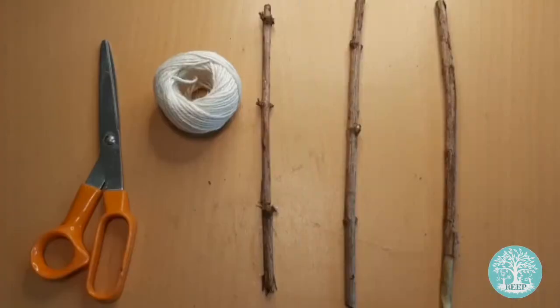For this activity you will need only three things: white twine, three twigs from the garden, and scissors.